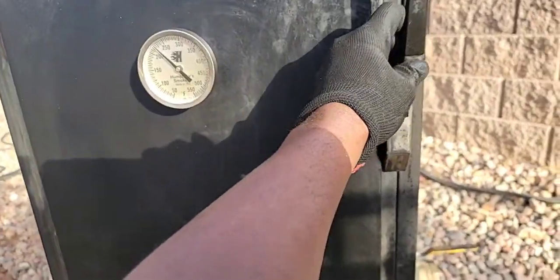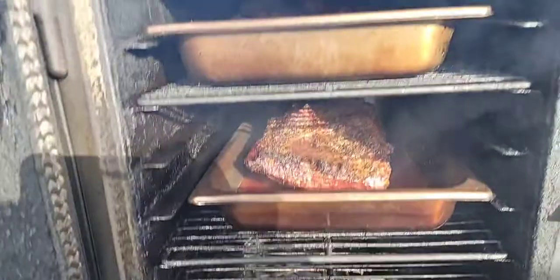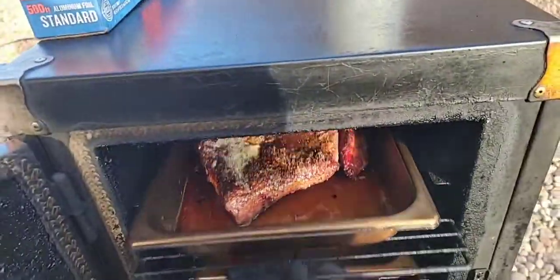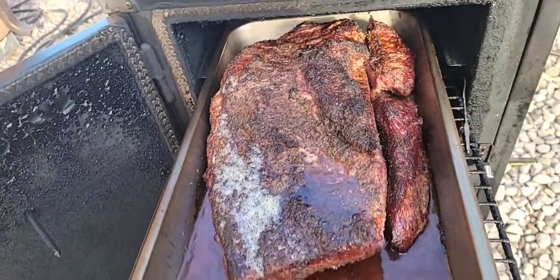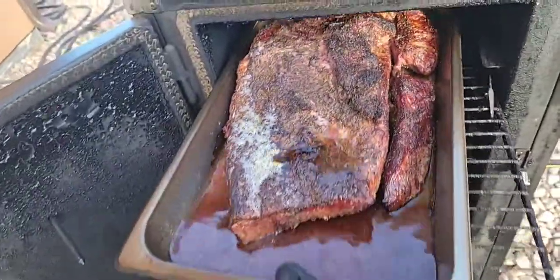We're going to check out the firebox, add another split, and this would be just about finished. So my briskets — this one is sitting at 160, 166, 167. We're going to spray it down too.